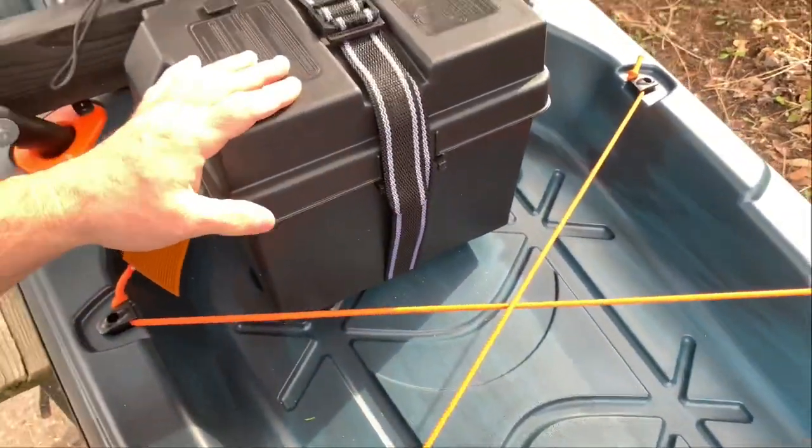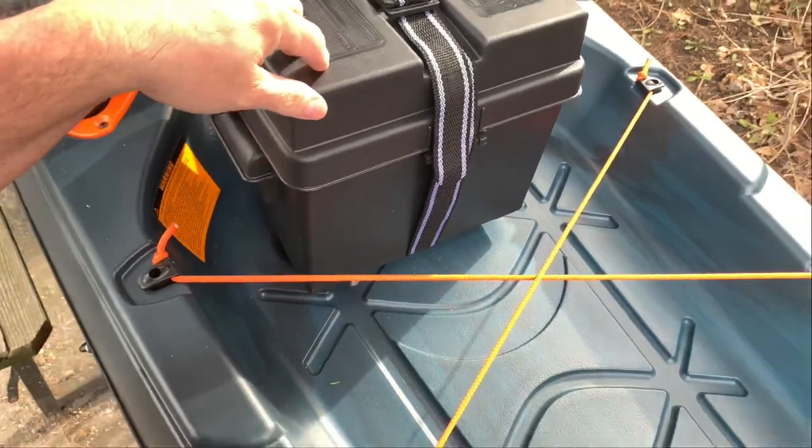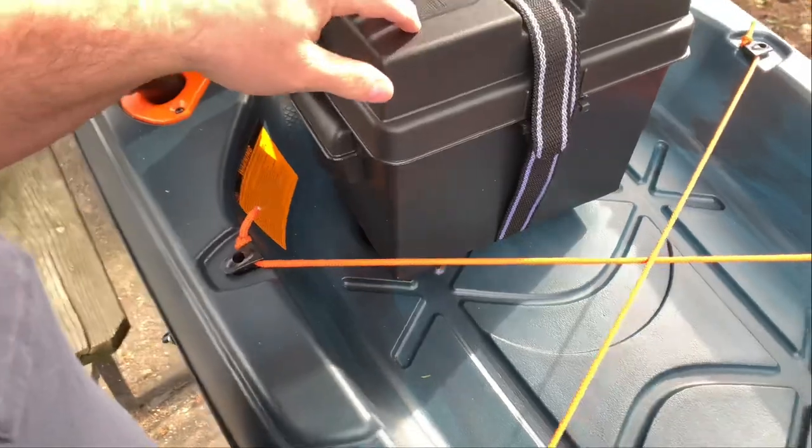This battery box is just a cheap battery box made to fit my battery. I'm using a lightweight lithium battery — 11.5 pounds, 50 amp hours.